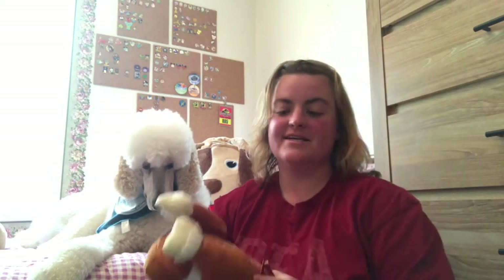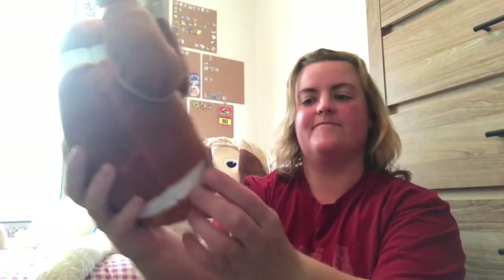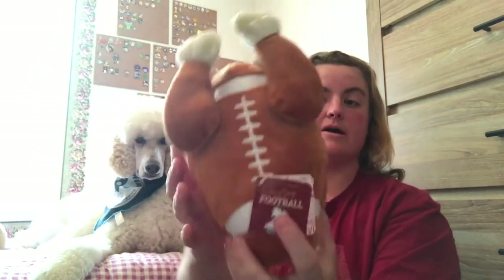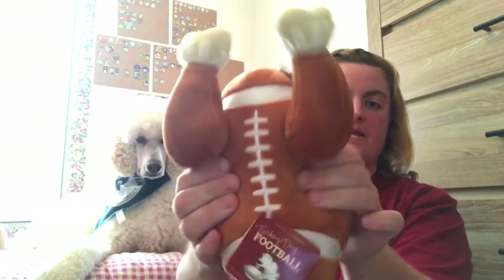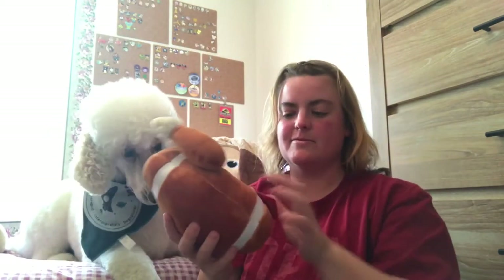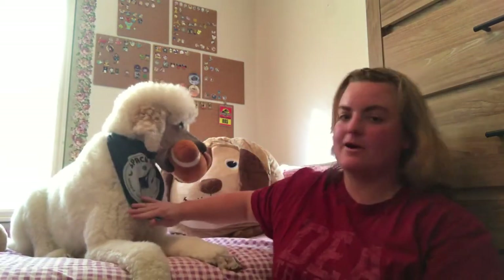Now the first thing is this cute turkey football. This is made by BarkBox and it does squeak, and he's all about the squeakies. So I'm going to pull this tag off so that he can have it. And he's actually wearing a bandana that he got in a previous BarkBox.